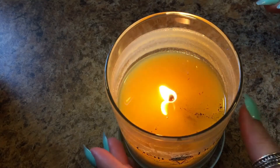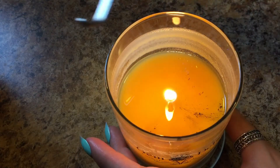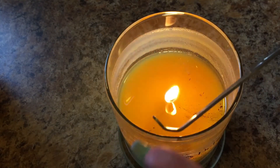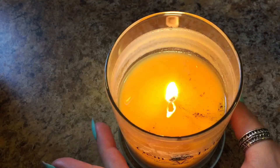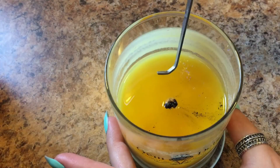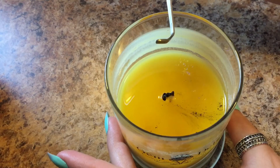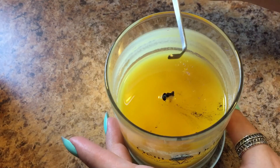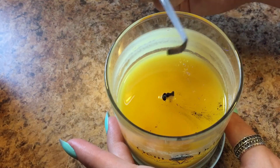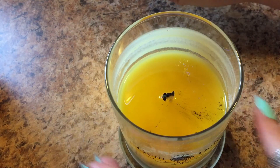I figured, what the heck, I'm gonna try this thing out and show you guys. This is the wick dipper — it's just a big long metal rod with a hook on the end. Let's try it. Oh! Oh yes! I like that — there was just a tiny little wave of smoke that went up and I don't even smell it. Thank you to whoever told me about this, because I would have never even thought of doing that.